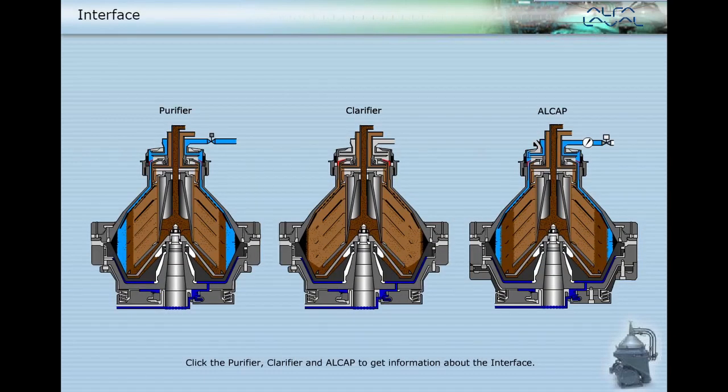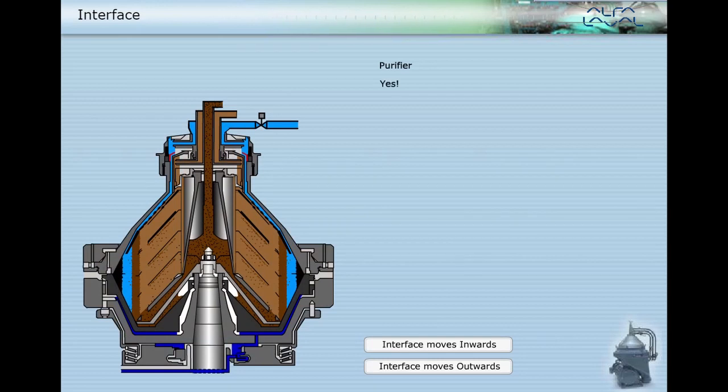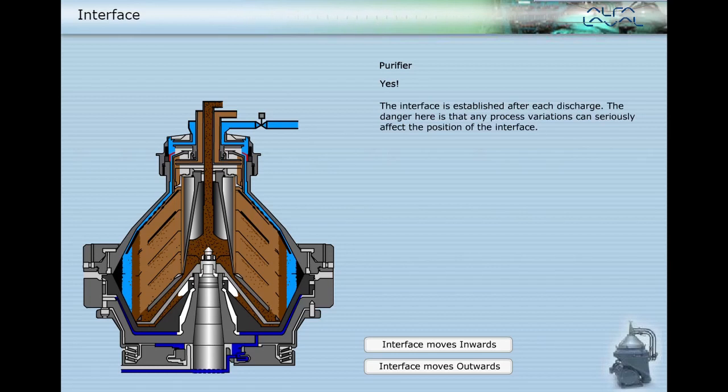Click the purifier, clarifier, and Alcap to get information about the interface. Yes, the interface is established after each discharge. The danger here is that any process variations can seriously affect the position of the interface. If the disc stack is blocked by water in the oil outlet, particle removal is seriously reduced.